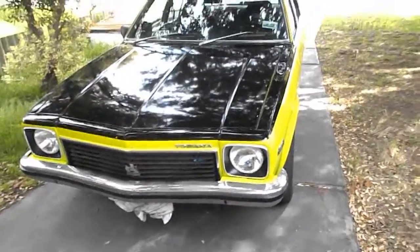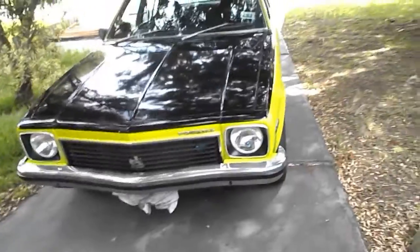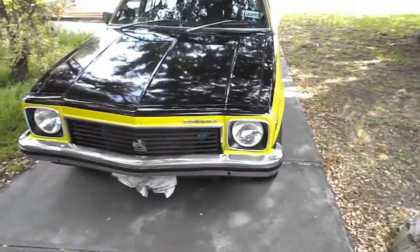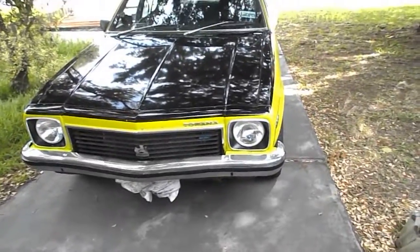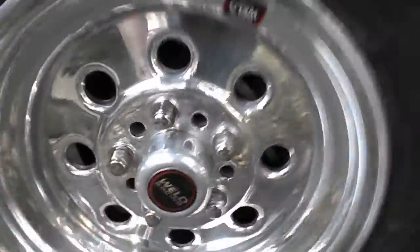Hey guys, Reeve's back again, this time doing something I promised to do for a long time for a lot of you guys — the walk-around of my '76 SLR Torana, alias the green bastard as I call it. In this video we shall feature the good, the very bad, and the ugly.